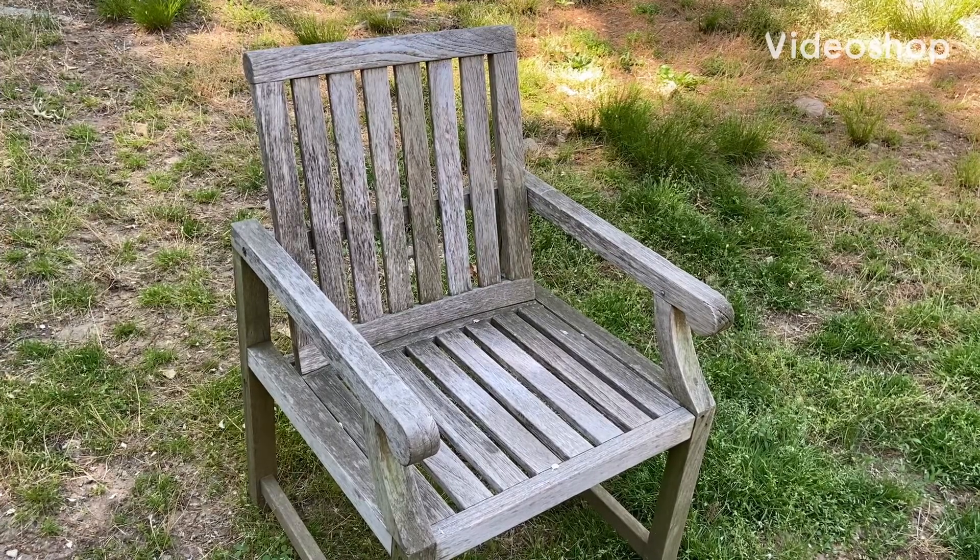Hello YouTube, this is Milton again. This video is how to pressure wash your teak furniture to make it look like it's brand new. I'm gonna do my best, please bear with me — I'm a little nervous, this is my first actual how-to video. I want to thank Hybrid Handyman for giving me a chance here, and please subscribe to the channel.